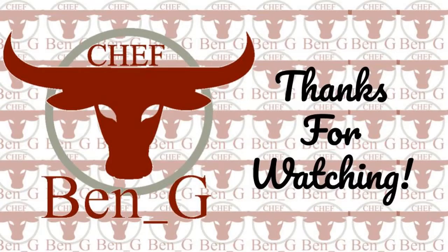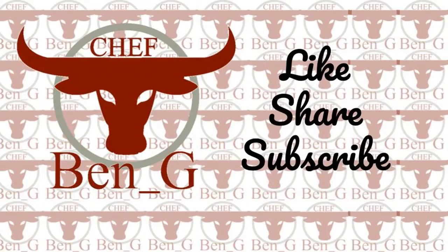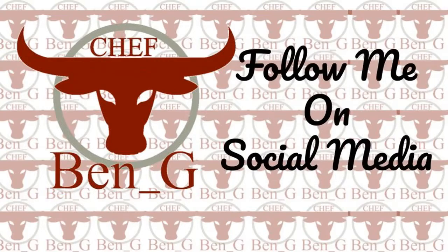Thanks for watching. I hope you enjoy making your own honeycomb. If you have enjoyed it, please leave a like and comment, and don't forget to share the video. If you'd like to see more, don't forget to subscribe!